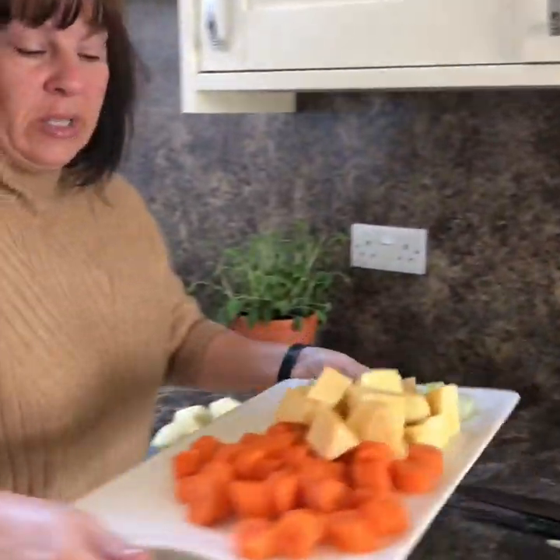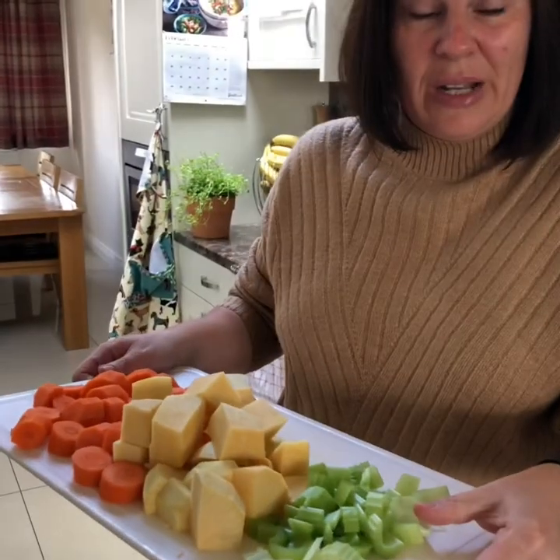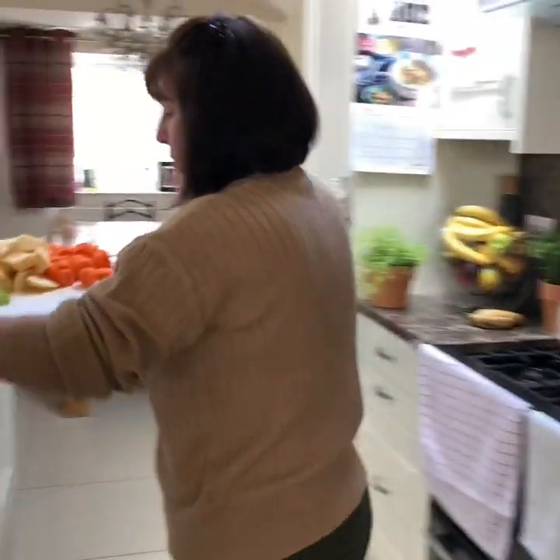I've chopped four carrots, a turnip, two sticks of celery. Normally I like to put some leeks in a hot pot, but I don't have any.